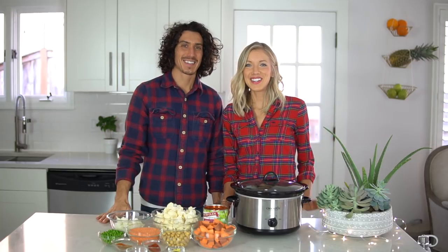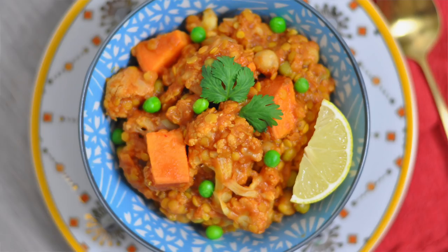Hey you guys, Aaron and Dusty here at Eat, Move, Rest and welcome back to our kitchen. Today we're making one of our favorites: our curry red lentil cauliflower slow cooker stew.